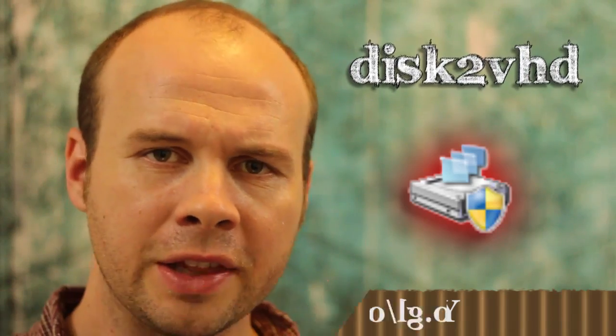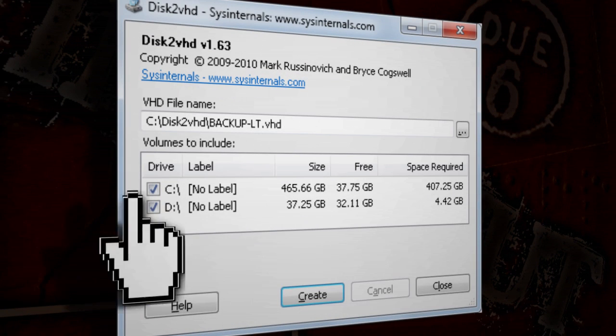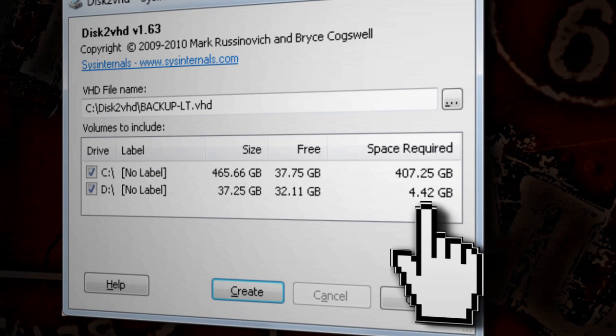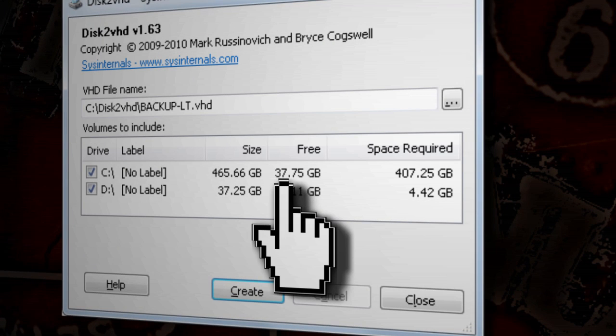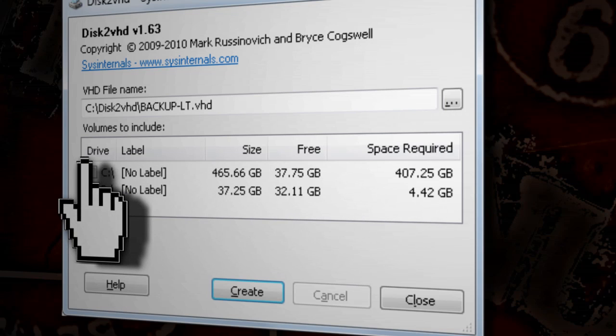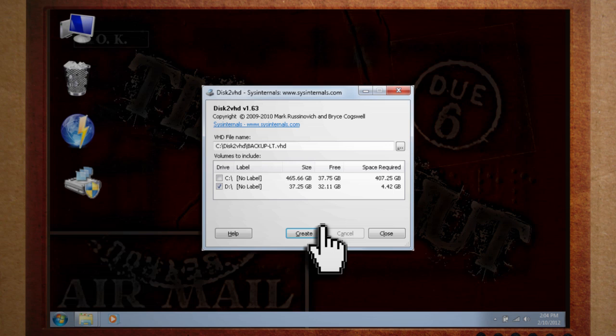With your old hard drive connected to your host PC, download and install Microsoft's Drive to VHD software. This will convert our physical drive to a virtual drive. When you have it running, you should see both your old and new hard drives as options under volumes. Check the space required column to make sure your C drive has enough space to fit all the data needed to clone your hard drive. Under VHD file name, choose a name and location for saving your virtual hard drive. Make sure only your old hard drive is checked and click create. It may take a long time depending on how large your hard drive is.